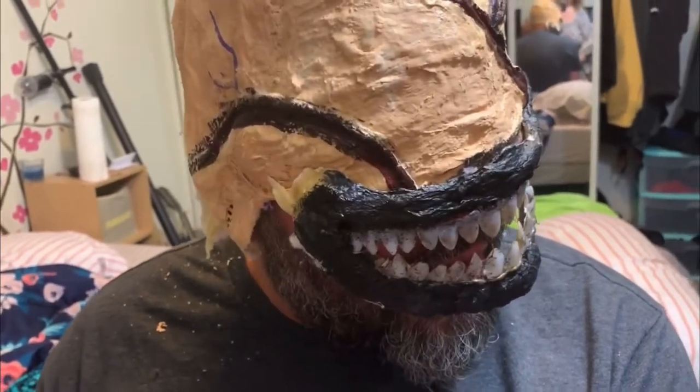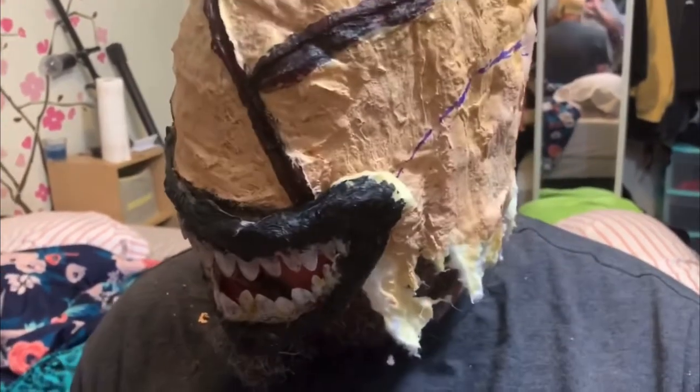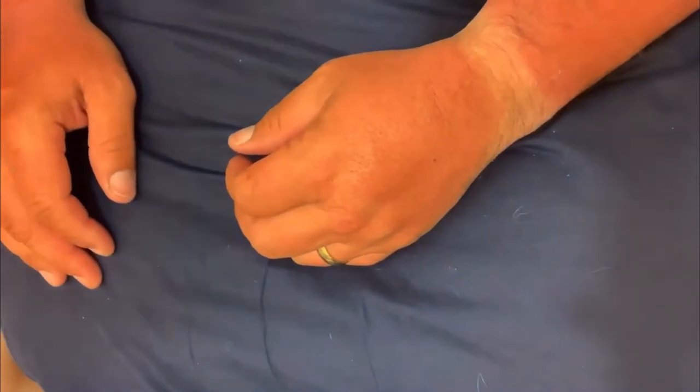Hi everybody, I'm Dawn, welcome to my channel, thank you for visiting with me today. So today we're going to be putting this look together and we're gonna start with the hands. We're gonna reposition the camera so you can see how I do that.